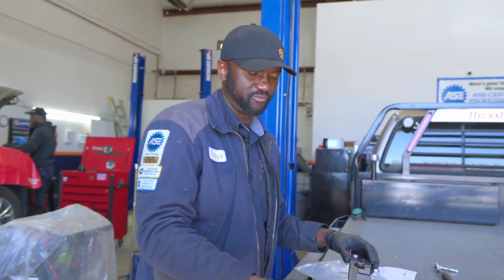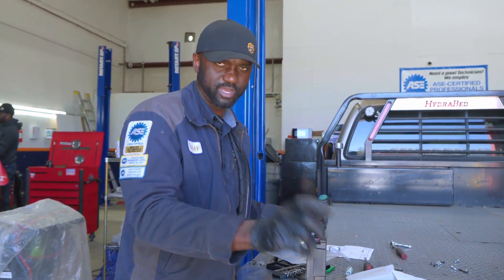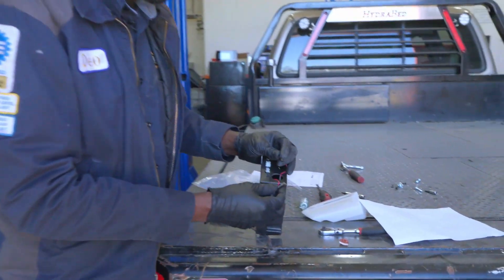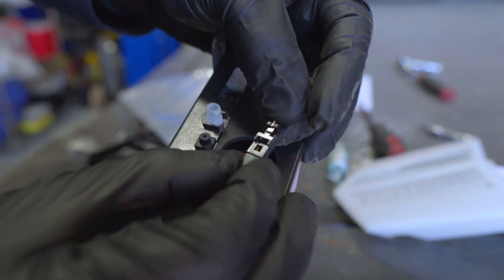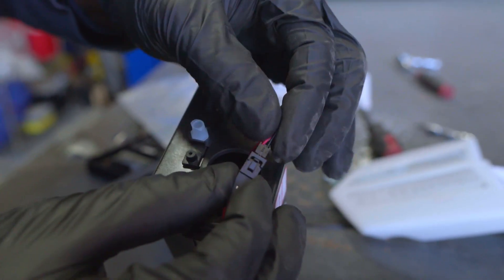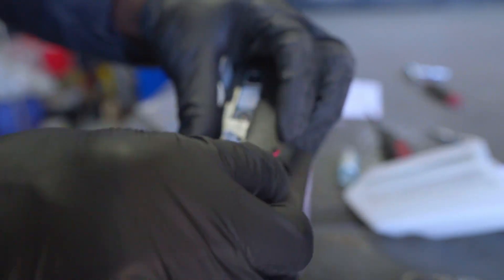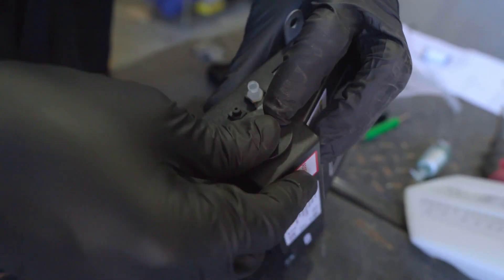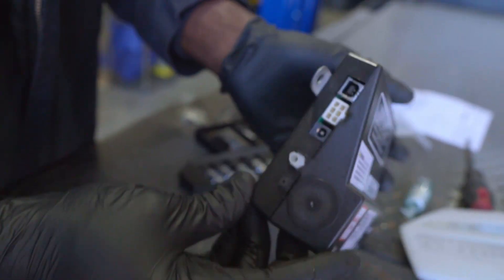I should have filmed this before I removed the old oxygen sensor, but we had the message on the machine saying oxygen sensor error. So now we're going to connect the oxygen sensor connector here — just like that. And then this will just go inside here, and you're just going to push this cover like that. That's it.